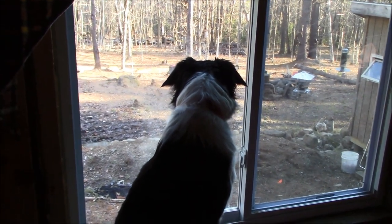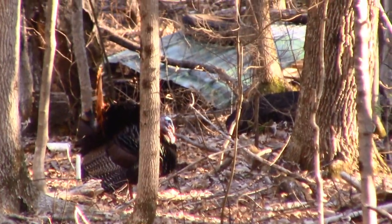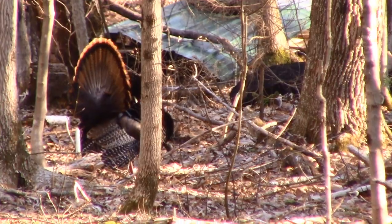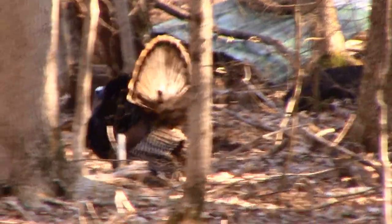Tildy's barking at a turkey. There's a tom turkey all fanned out with some hens. Got Tildy's attention. He's strutting.